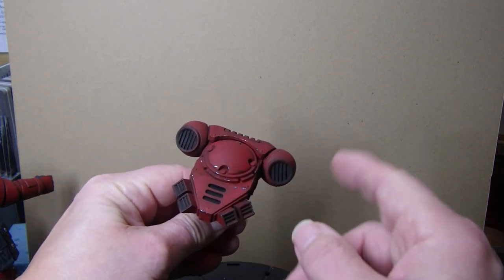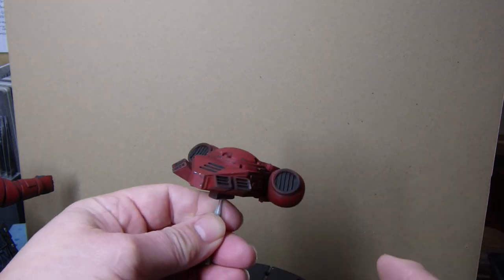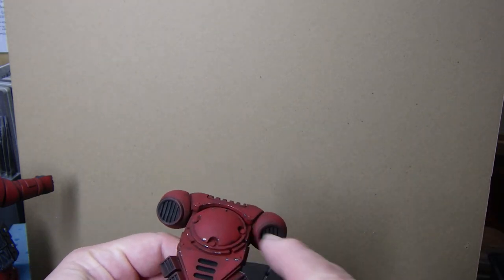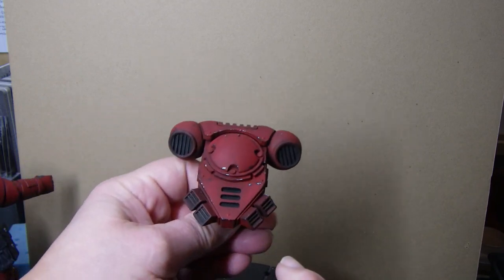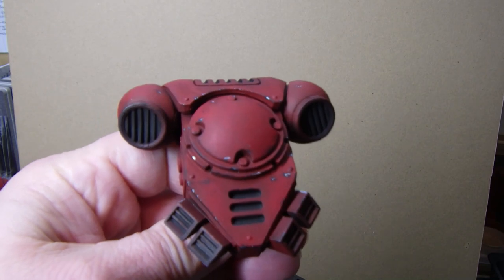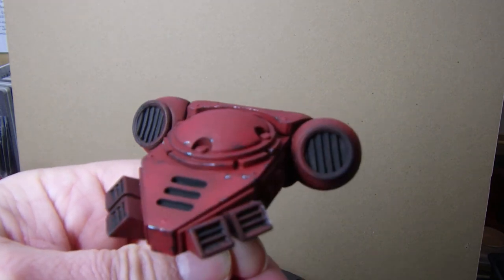It's got various bits of chipping and weathering and stuff like that, and I've got the different shades of the color on there. The sort of vent things - the thrusters I suppose - they've all been dealt with. There's bits of chipping and stuff there, so that's sort of done.